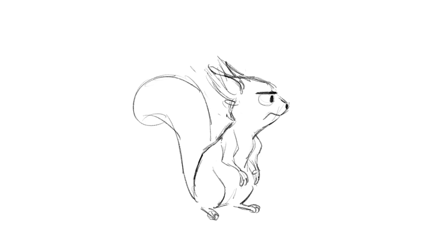Hi, this is James Baxter. This little squirrel clip is about five seconds long, but it took me about three hours to animate. I did it for students at Cal State Fullerton for an animation demo. If you want to see the whole demo, I've put the link down in the description and you can see the whole thing.